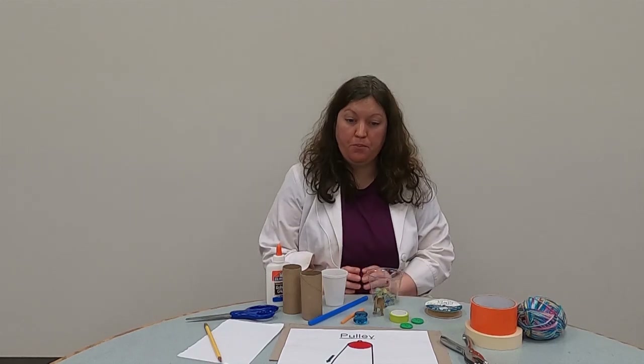Hello everyone and welcome to another super science video of the MassDent Regional Library. I'm Ms. Stephanie, one of the librarians in the Youth Services Department here. And today we're going to be doing an experiment with a simple machine, the pulley.